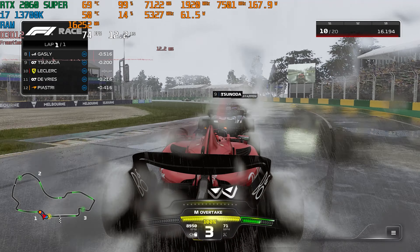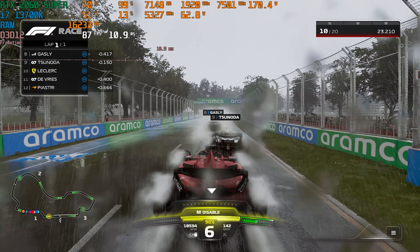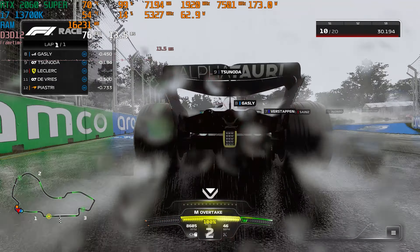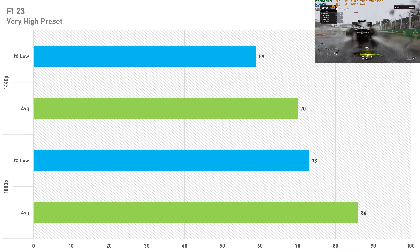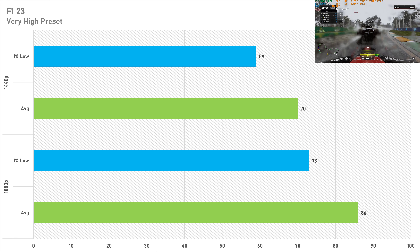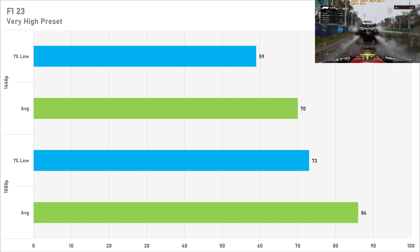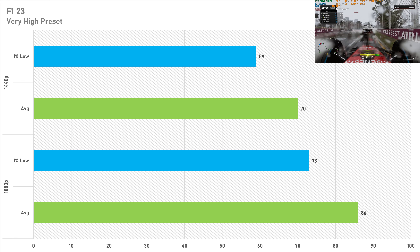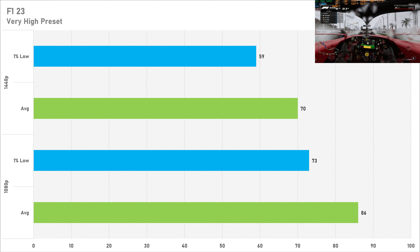F1 23 is the newest game in my benchmarking list today. With the very high preset, rasterization performance was not too bad, leaving 86 fps on average with a 1% low of 73 fps. Upping the resolution to 1440p drops the average by 18.6%, going down to 70 fps with a 1% low of 59 fps. If you're playing F1 23 on a 2060 Super, I'd probably recommend the high or even medium preset if you want extra frame rate.